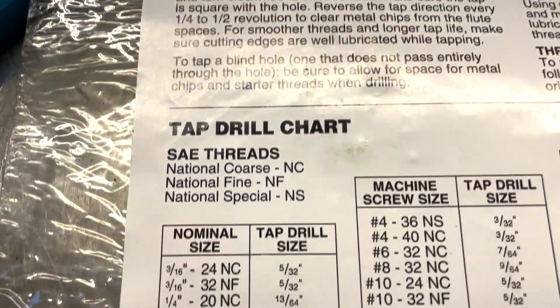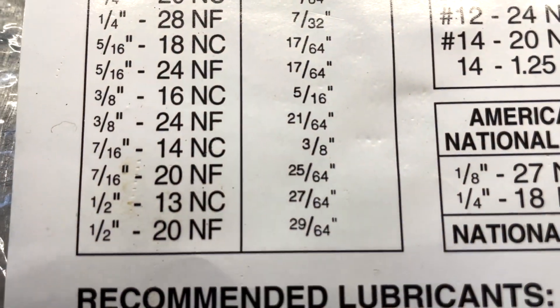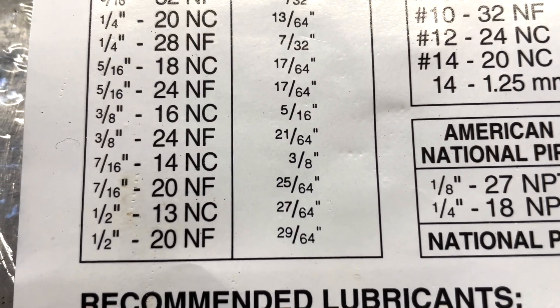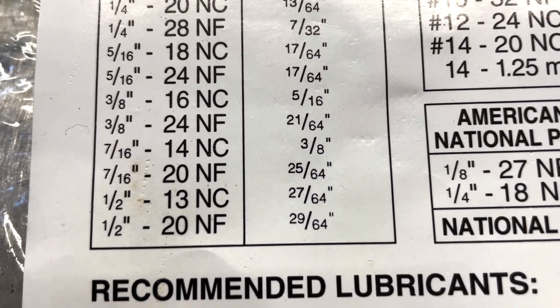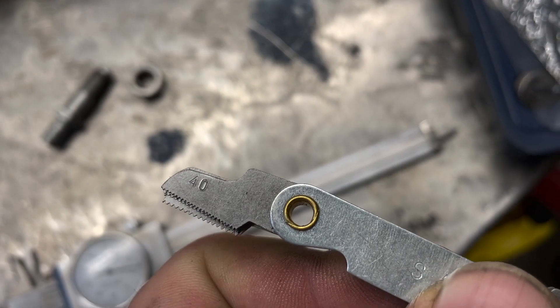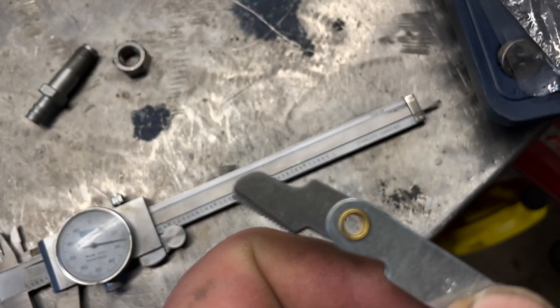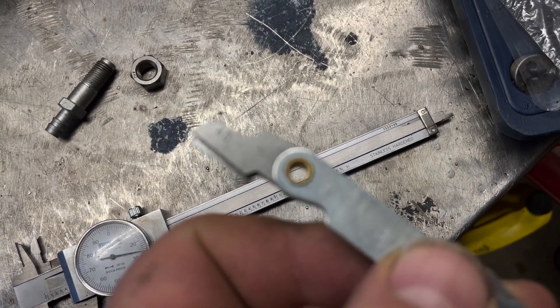So now I come to my chart that came with my tap and die set. We know it's 7/16 — and on the chart we have a 14 thread count for coarse and a 20 thread count for fine. So I've got my thread pitch gauge and I'm going to find the one that says 14 first.